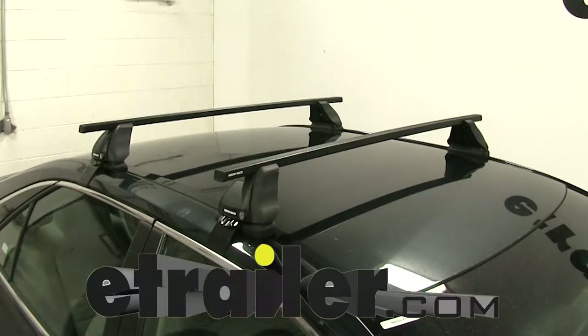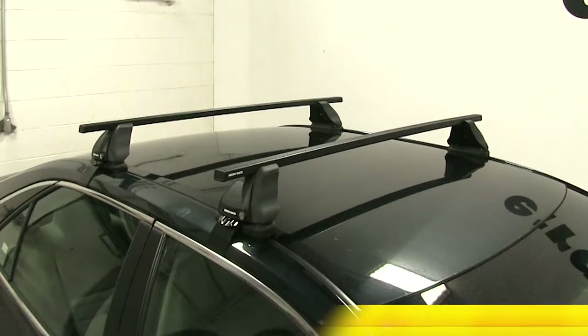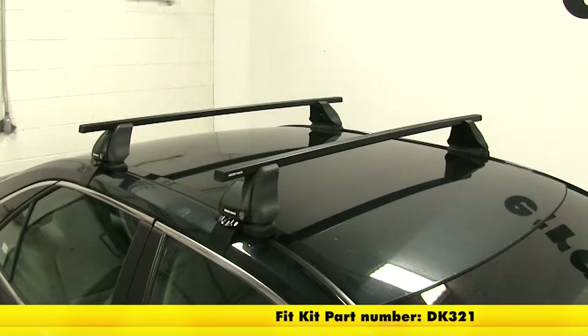Today on our 2016 Toyota Camry we're going to be test fitting the Rhino-Rack 2500 roof rack system. Part number DS-118B, these are the square crossbars, 46 inches long, and part number DK-321, and this is the custom fit kit for the Toyota Camry.